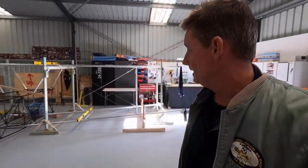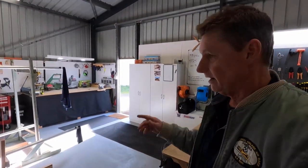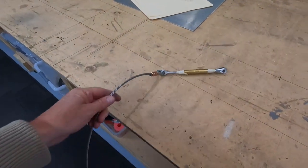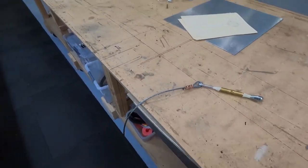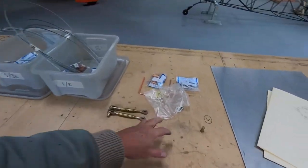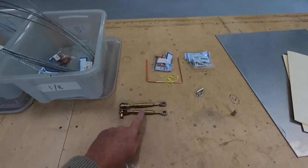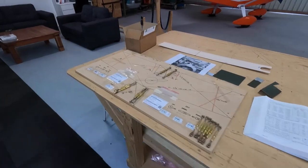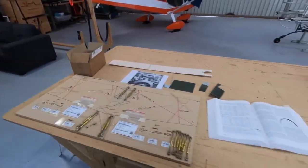We're building the Sopwith Camel. Trying to catch up to where I was at. Got some orders in — I'll show you what I've got. Just swaged this cable, got the new cable that came in, and odds and ends — more hardware, turnbuckles, extra cabling, more turnbuckles, another box of turnbuckles.